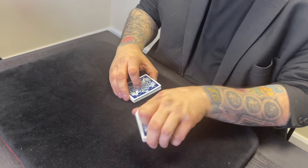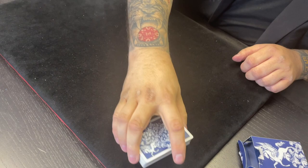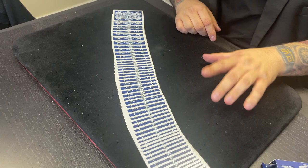Now, Jack, let me ask you a question. If I asked you to sort these cards out so they're all facing the right way, how long do you reckon it'll take you? Probably about 10 minutes. I'm going to sort them out in one second. And it looks like this. See, every single card's now facing the right direction, which is really good.